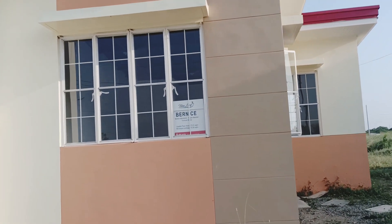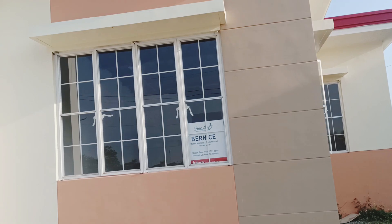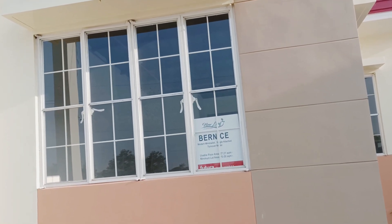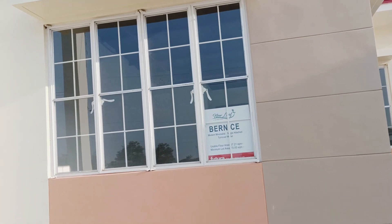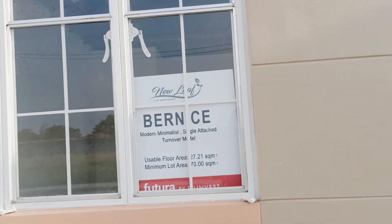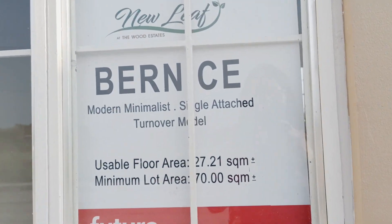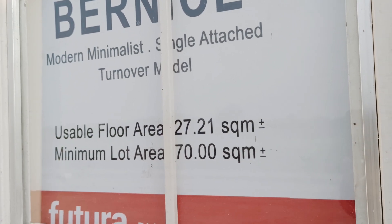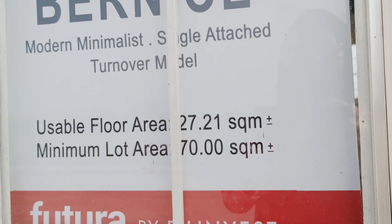Ang ating Bernice Model guys, usable per area nya ay 27.21 square meters, mini moon lot area 70 square meters. Pero ipakita ko na lang sa inyo — bisaya kasi ako. Ayan, aywan ko, ngayon kita niyo na.